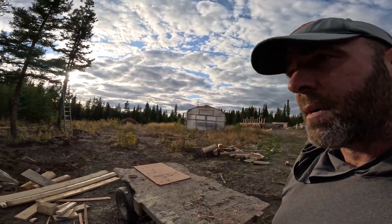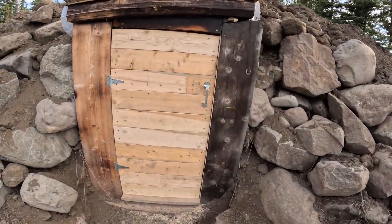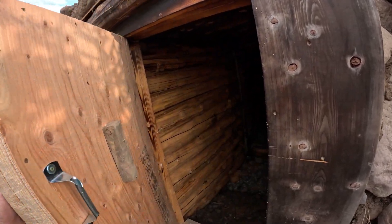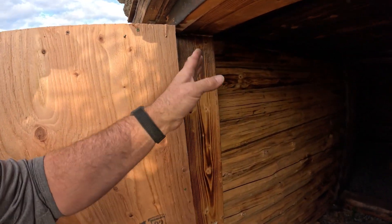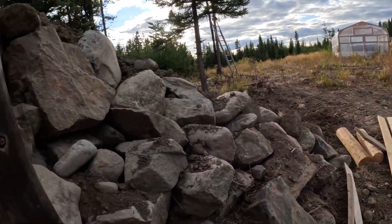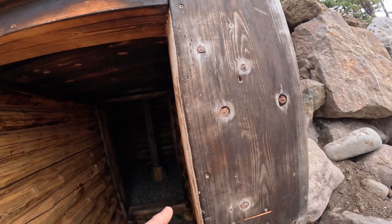Tomorrow, before I go with Dave, I should have time to do that ledge here with the two-by-four. I'm going to split it in half and then I'll have enough to do this.